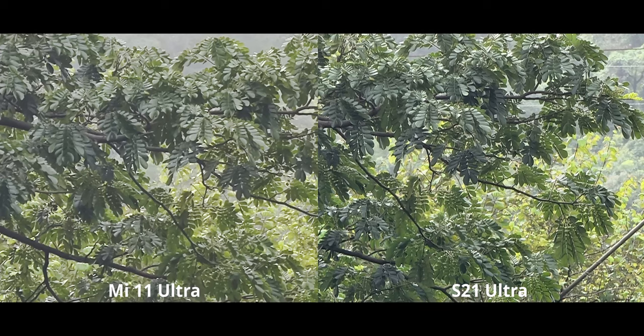At 30 times zoom, which is essentially the limit for both cameras, the approaches differ slightly. The S21 Ultra goes for a sharper look, which does net a tad bit of over-sharpening artifacts, but it's not very visible. The Mi 11 Ultra goes for that organic look, as mentioned many times already. Both phones can go up to 120 and 100 times zoom respectively, but generally speaking don't go there — you're just going to get an oil painting.